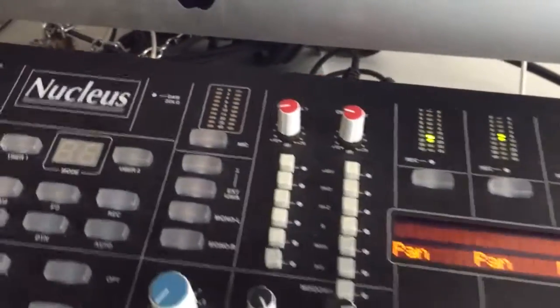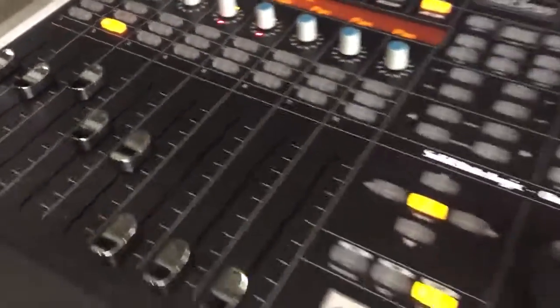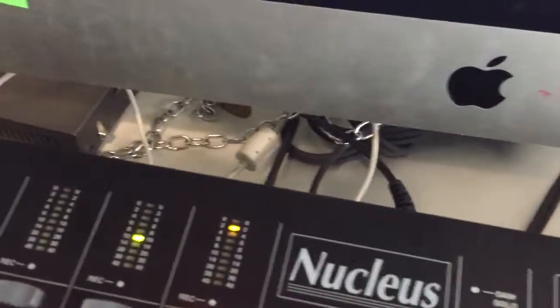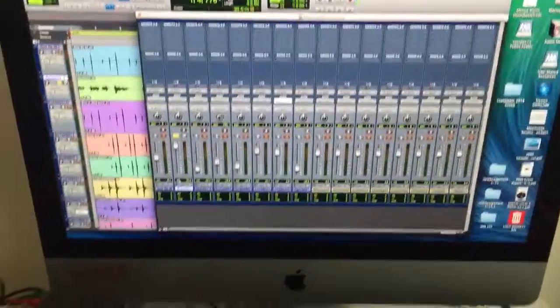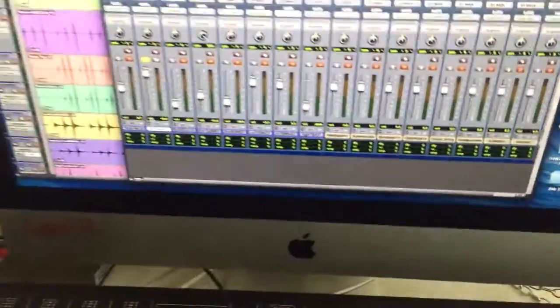That's working with the headphone output plugged into the preamp inputs or the other various inputs on the back. You can use it quite happily in that situation. Alternatively, you can try it with your own interface — you don't have to use the onboard USB.